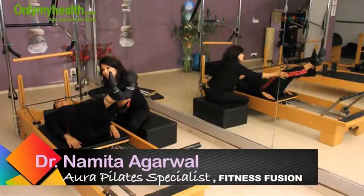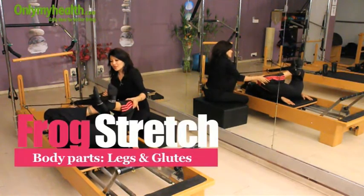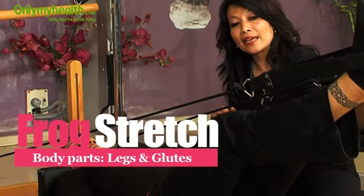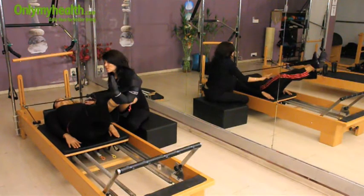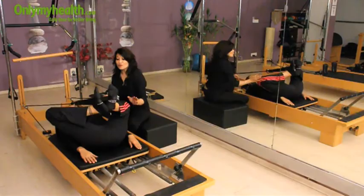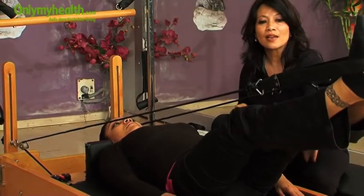After leg circle, this is frog stretch. Inhale and join your heels, toes out. Exhale, bend your knees and bring knees to your chest. Inhale, you are pressing your back maximum in this, and exhale, try to tilt your pelvis a little. Inhale, you are not lifting your hips — relax your shoulders throughout. And exhale. This is a very good exercise for inner thighs and to open hip flexors.